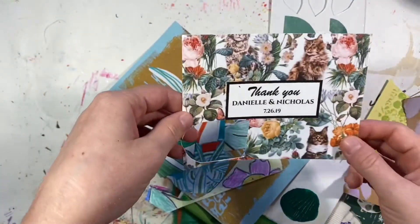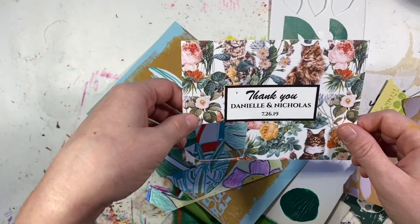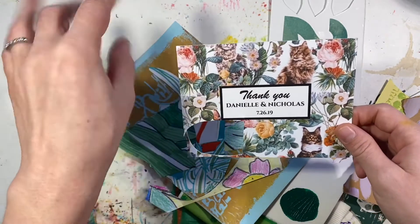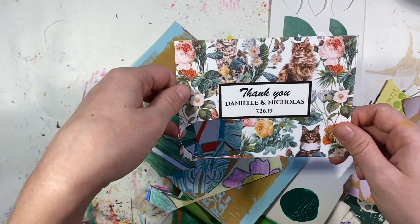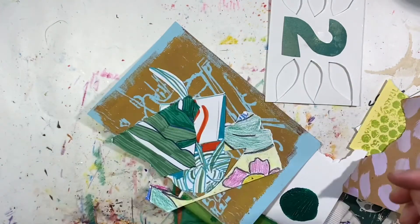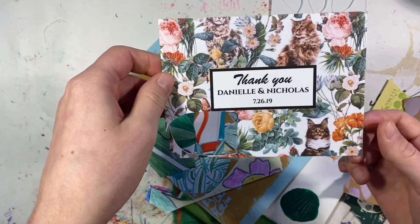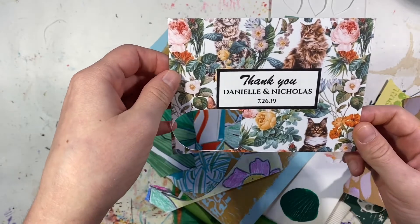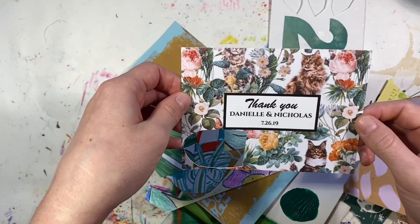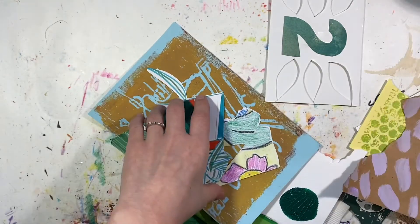This is from postcards that we set around the event for people to fill out their address so we could send them a little thank-you postcard, and there were a lot left over. One of our friends — kind of a jokester — wrote something inappropriate on the other side. I won't show that to you, but it's pretty funny.